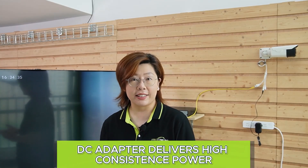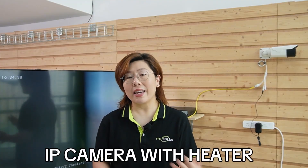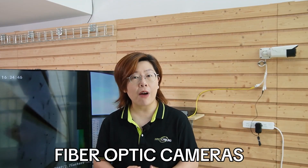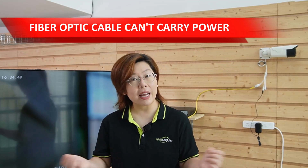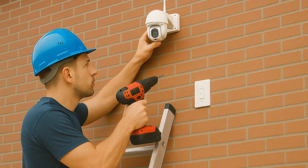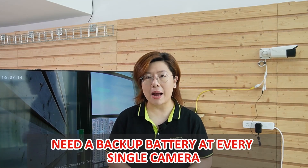The big advantage of DC power is that DC adapters deliver high, consistent power. If you need a camera with a heater for sub-zero temperatures, DC handles it effortlessly. It's also a great option for fiber optic cameras, since fiber cable cannot carry power. But the catch is you need a power outlet within reach of every camera. If your camera is mounted 20 feet up on a wall, you're drilling holes or hiring an electrician. Plus, if the power flickers, you need a backup battery at every single camera — so it's not ideal.